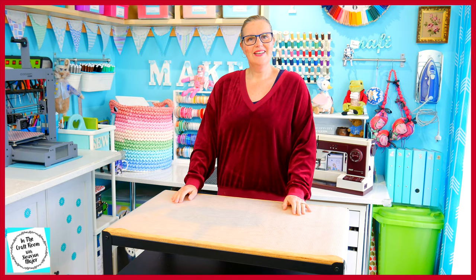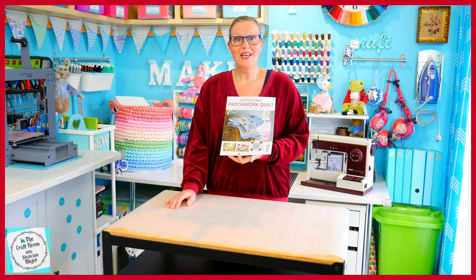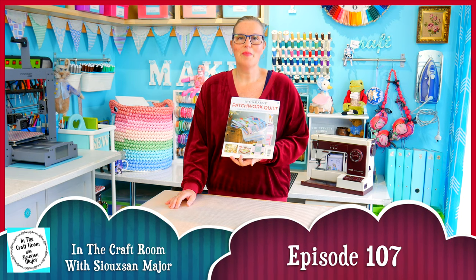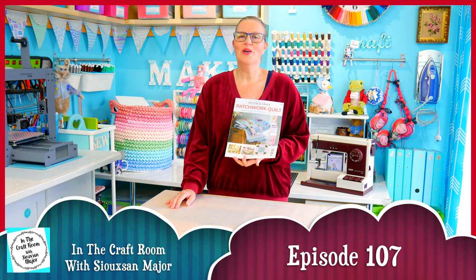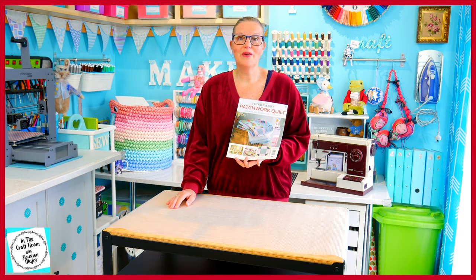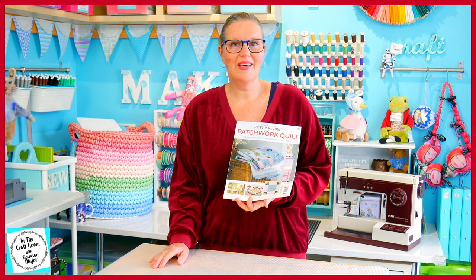Hi, it's Susan here and welcome to In The Craft Room. Today we've got our hands on issue number 61 of the Peter Rabbit Patchwork Quilt Partworks and we've hit a milestone. We're going to be making our very last 22cm patch before we move on to the central panel applique.